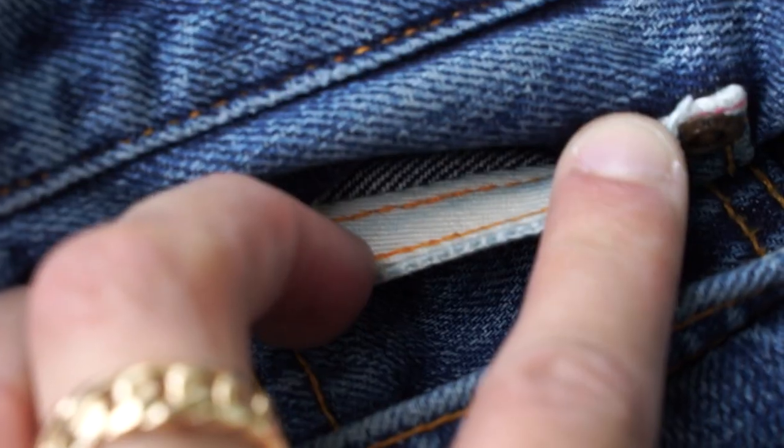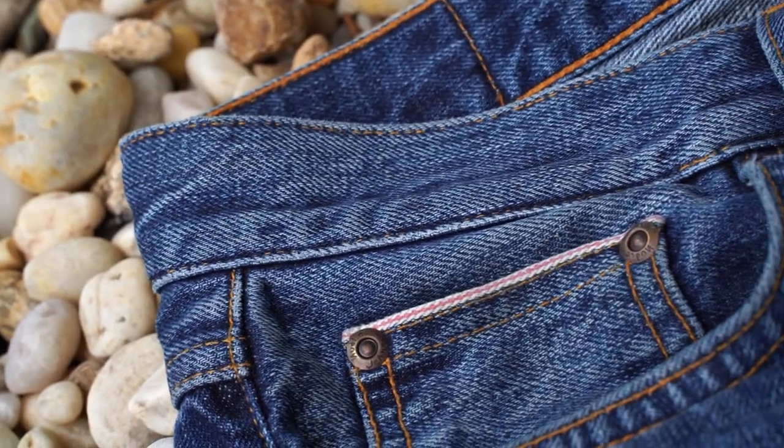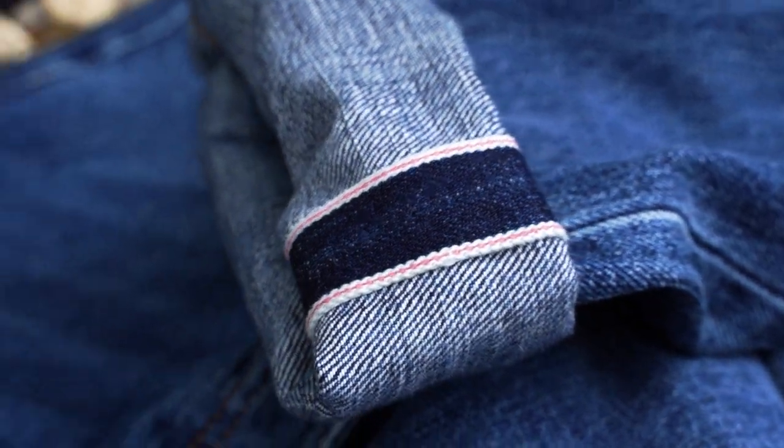Another thing I love is what they did with the selvedge ID coin pocket — they actually backed it with a piece of fabric facing so it doesn't fray and is obviously meant to last a really long time. Not to mention, I love the pink selvedge ID as opposed to the regular red selvedge ID you see all the time. I love the creativity they took with that, and I'm just a sucker for pink selvedge ID, especially on indigo denim — the blue and the pink really complement each other very well.